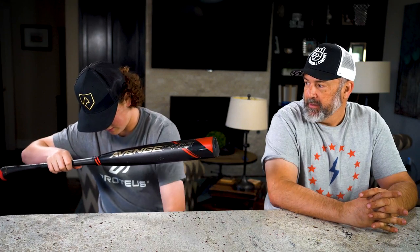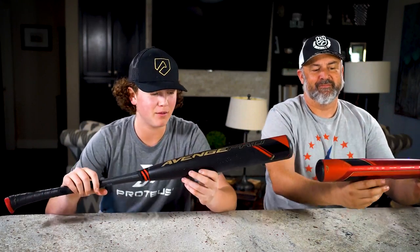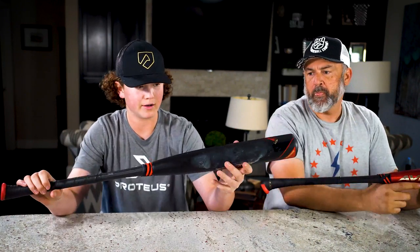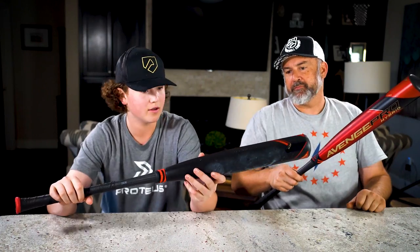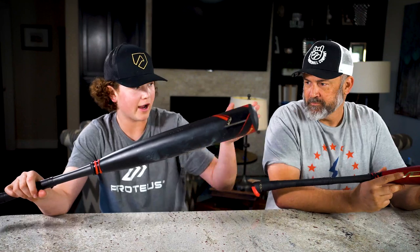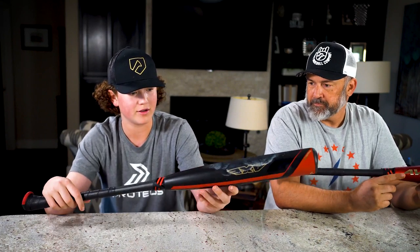The new bats are the 2022 Avenge Pro and the Avenge Pro Hybrid. This one is a composite bat — you can see there's carbon fiber down in the handle and a composite barrel. That one is a carbon fiber handle with an alloy barrel, so it's a higher-pitched ting compared to a thunk on this one.